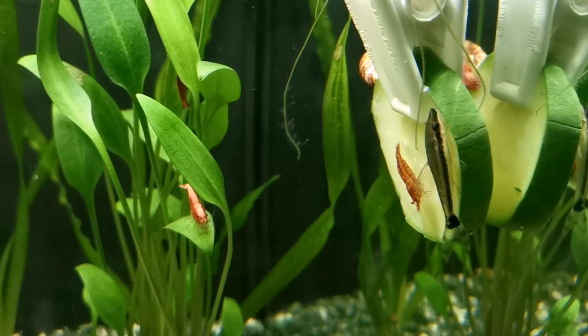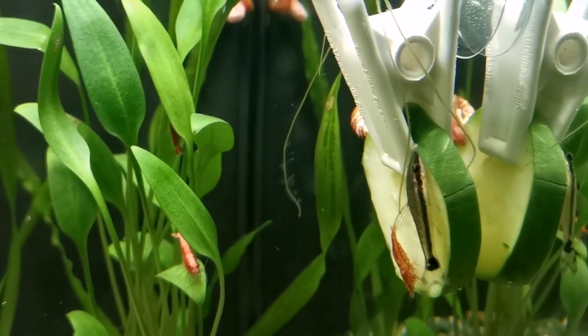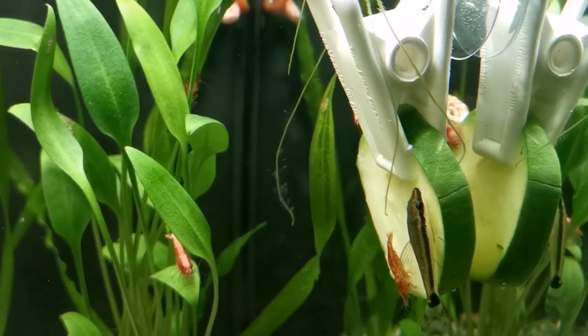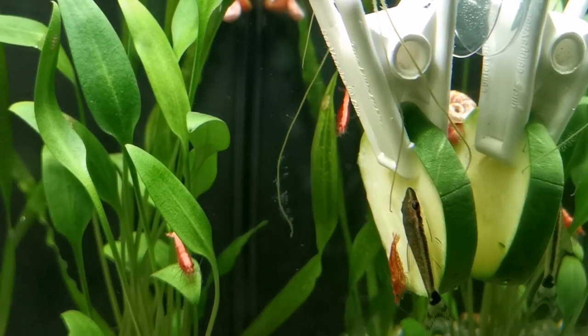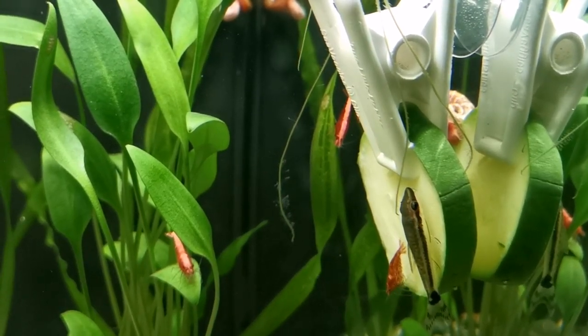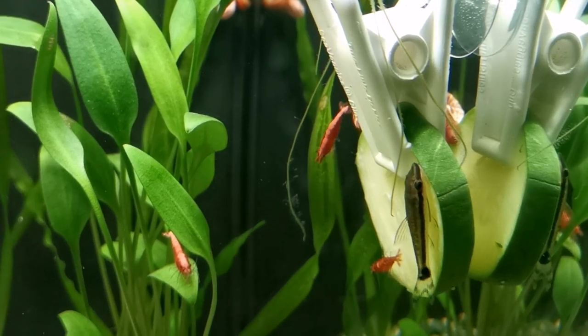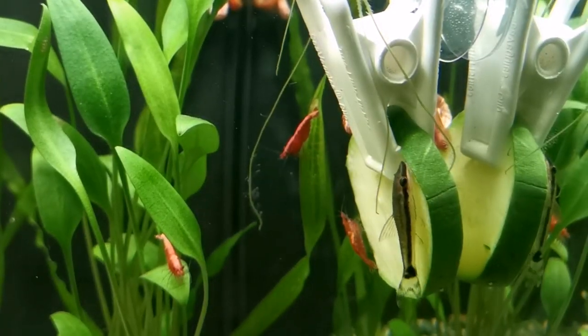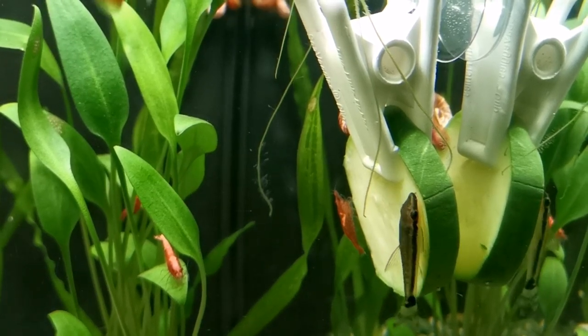They're going to clean some algae off of your plants and some of the other surfaces in your tank, including snail shells, believe it or not. But we need to supplement their diet — we can't rely on that being enough for them. They are pretty much exclusively vegetarian; they don't enjoy protein. So algae wafers we can offer them, and also blanched vegetables. A particular favourite appears to be courgette or zucchini.